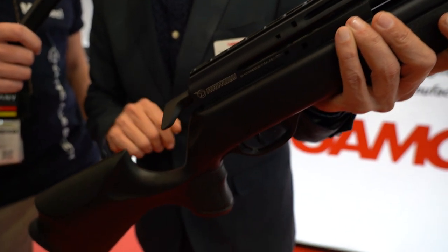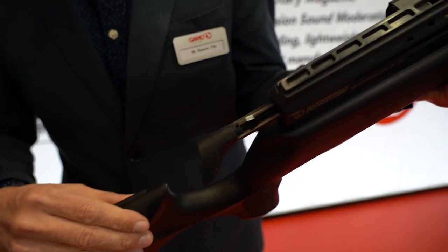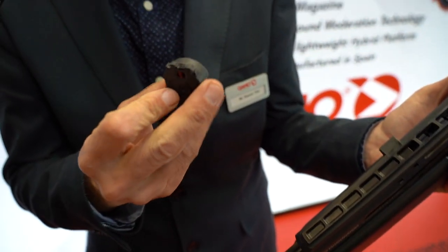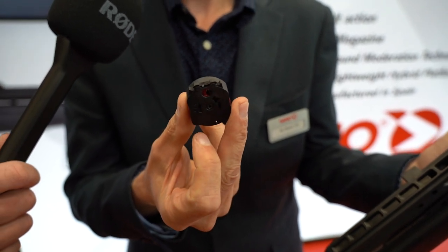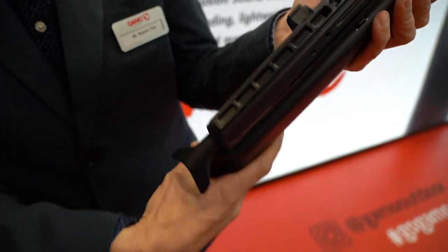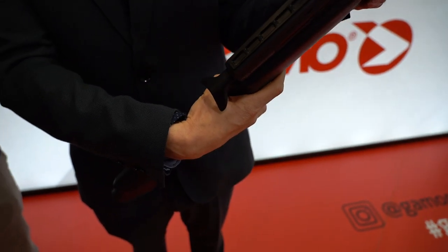The first point is the straight bolt action, and you shoot. The second important point is the magazine. We can load 10 pellets and after we need to put it in the gun, close, and shoot.